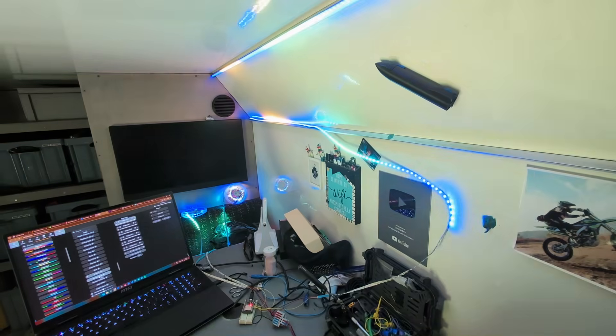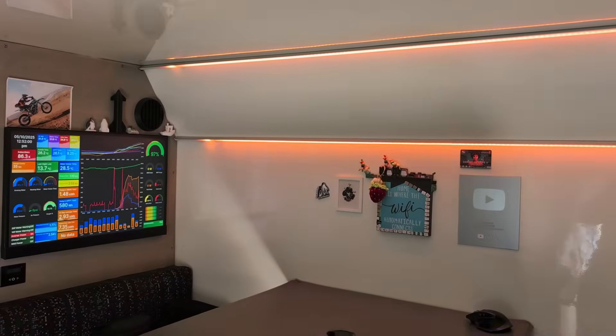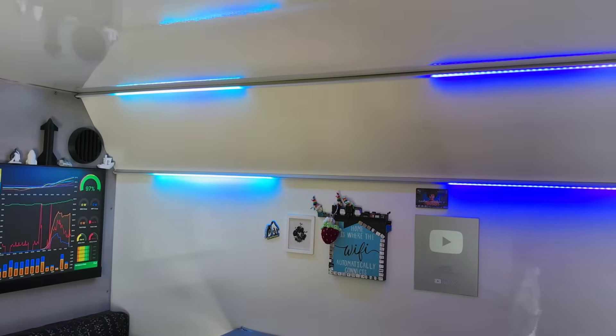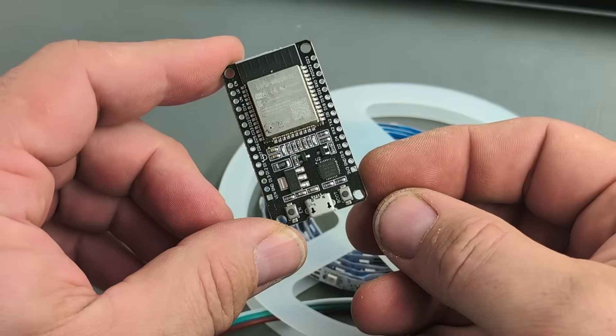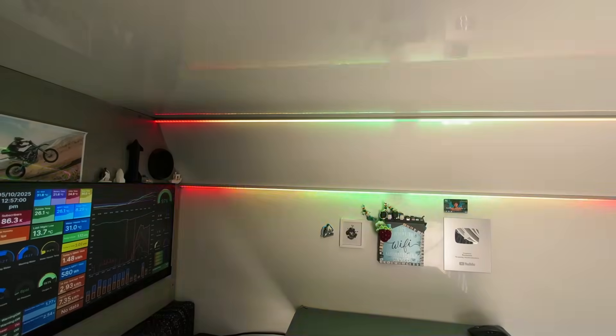Unfortunately, once I hooked up all four separate strings of these LEDs, stability issues started cropping up. The controller would crash or glitch randomly, the LEDs would flicker chaotically, and I couldn't quite figure out why. Switching to an ESP32 helped a lot with stability, but the LED glitching still lurked in the shadows.